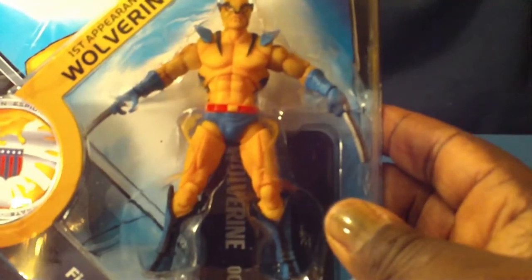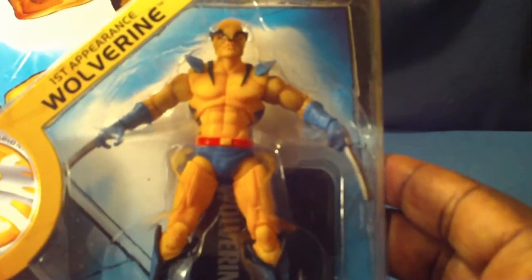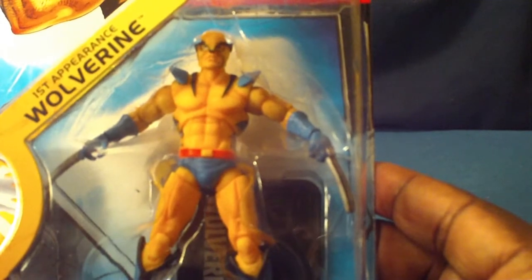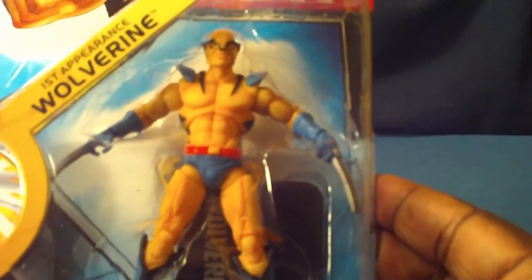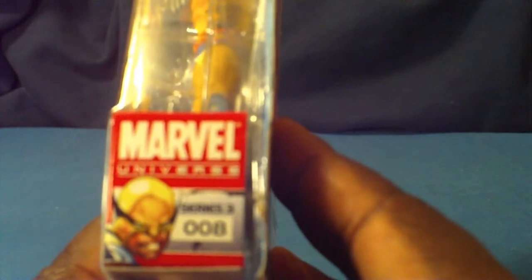This is number 008. As you can see this is the first appearance of Wolverine, and the detail on this figure is amazing — the color, paint jobs, sculptures, everything. Of course this figure does come with a base and it does not come with any top secret files. Great figure, great wave. Number 008, Wave 3, and here it is.